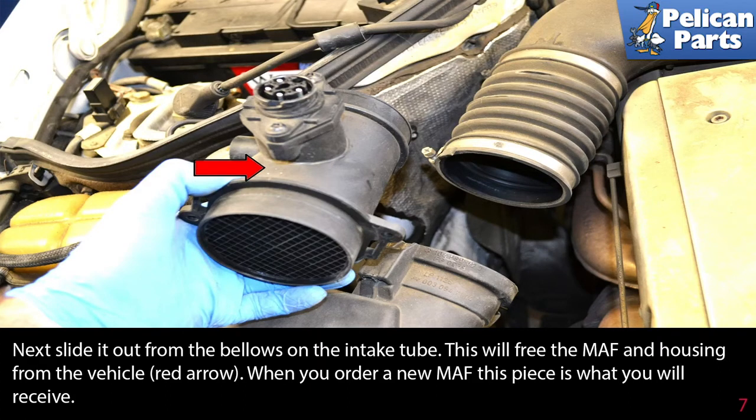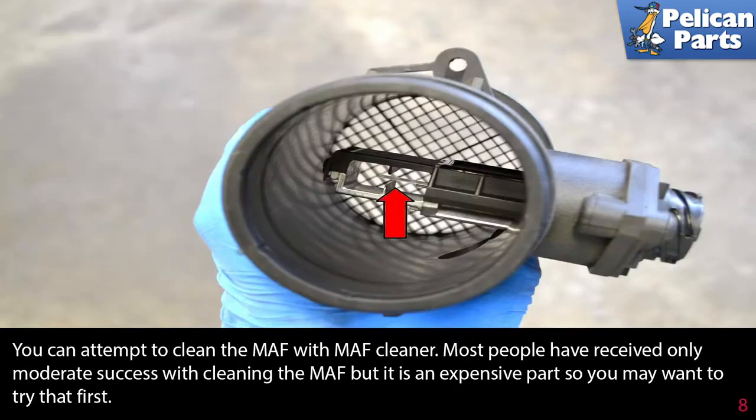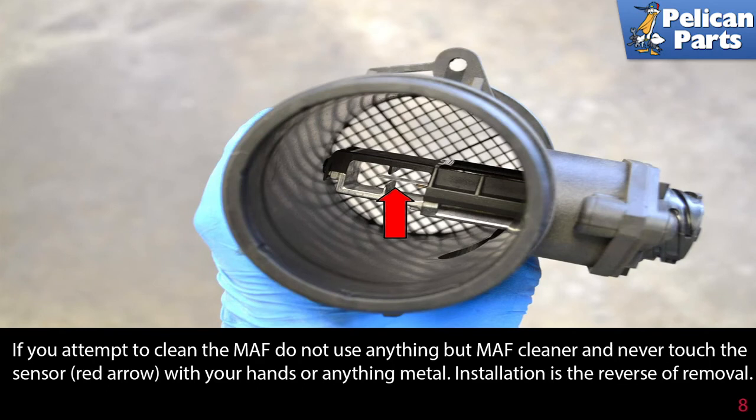When you order a new MAF, this piece is what you will receive. You can attempt to clean the MAF with MAF cleaner. Most people have received only moderate success with cleaning the MAF, but it is an expensive part, so you may want to try that first. If you attempt to clean the MAF, do not use anything but MAF cleaner and never touch the sensor, red arrow, with your hands or anything metal.